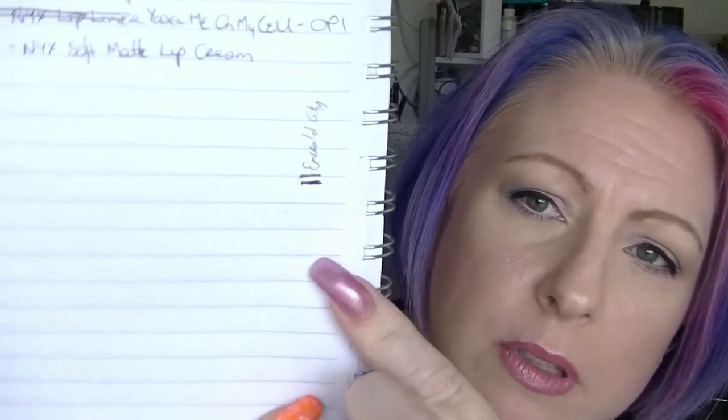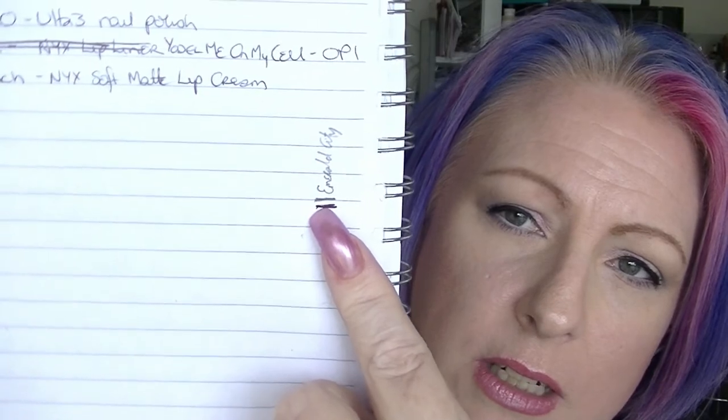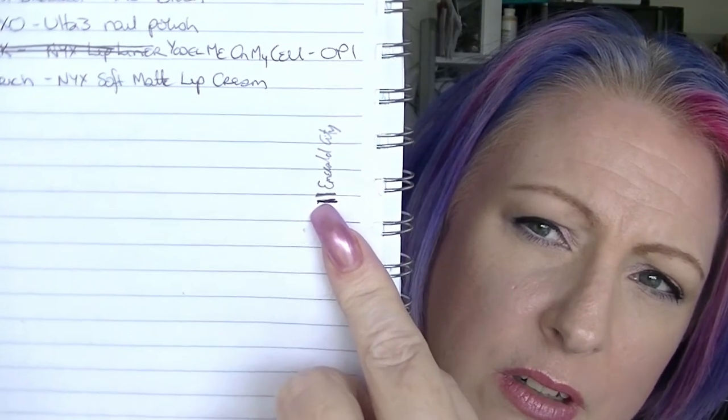May was Emerald City eyeliner, which I've used quite a bit, but it just doesn't seem to be going very fast. I literally sharpened it and that's how much progress there is. I should probably sharpen it more often though, because I tend to use it in my waterline.